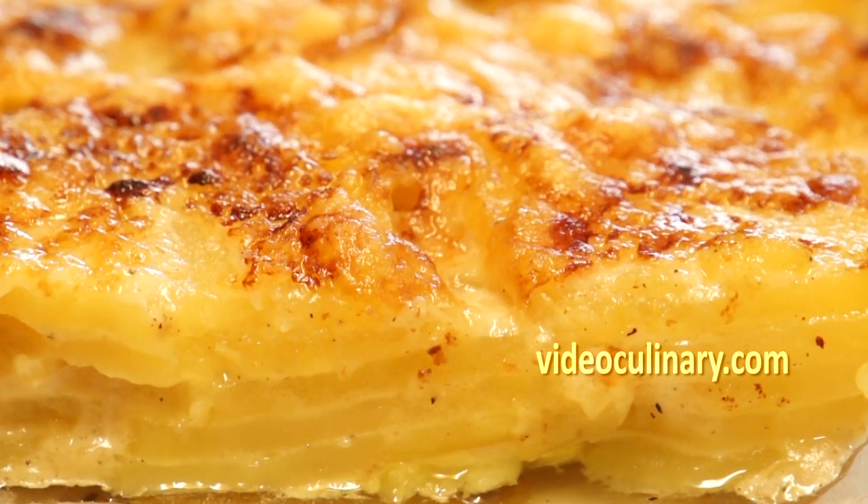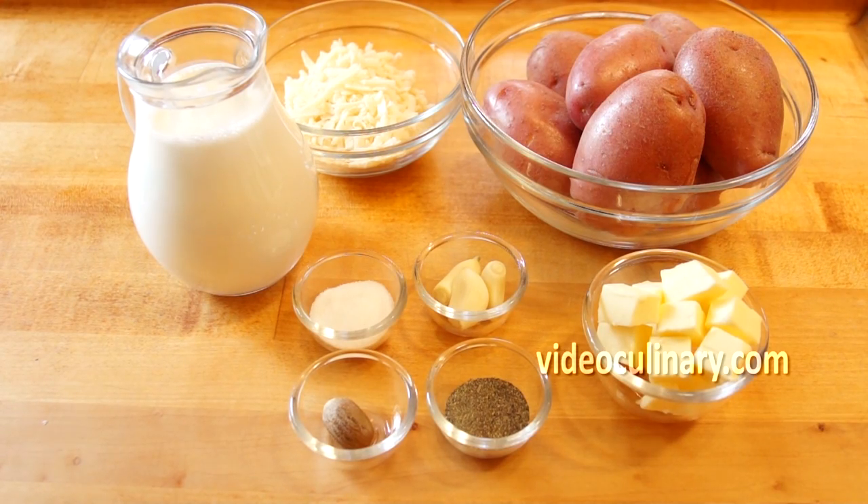Welcome to Video Culinary. I'm Tiniela and today Grandma Emma and I are going to make potato gratin.